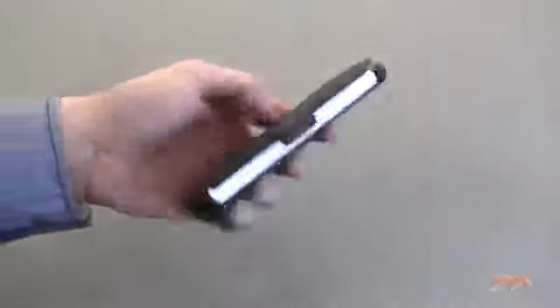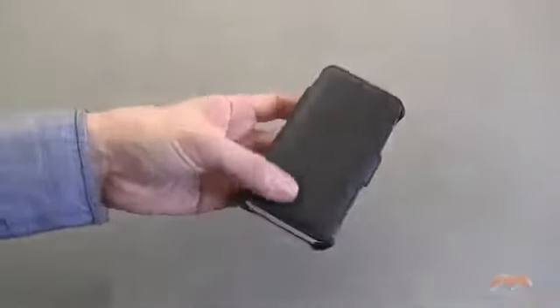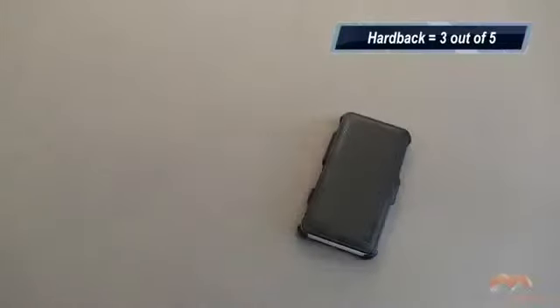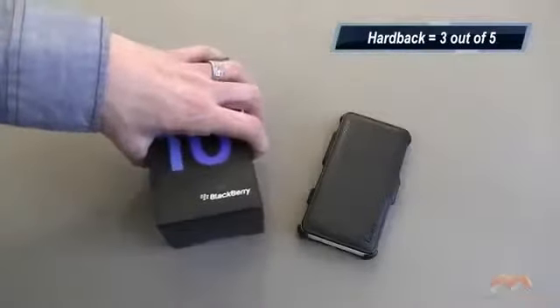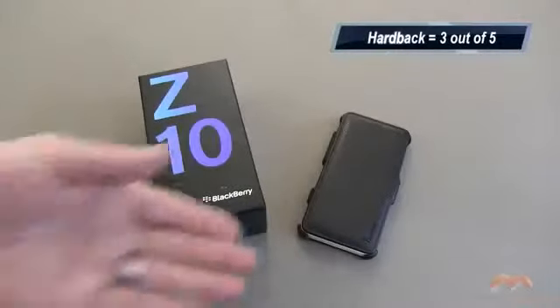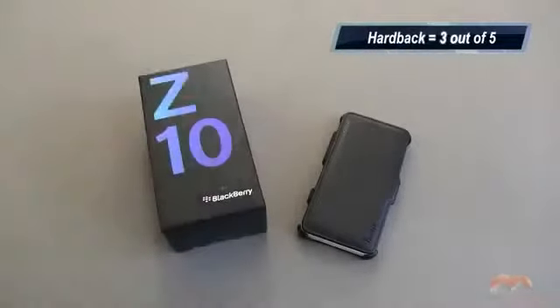This is the Poetic Hardback case. It is available now. It's going to get my three out of five. It comes in at a very, very competitive price. However, there are a few things I would have liked to have seen done just slightly differently with those clasps, and then also with the stand.